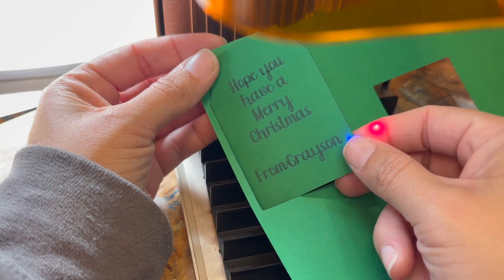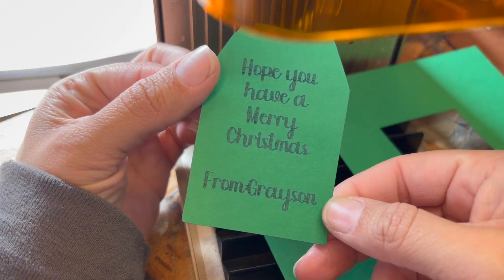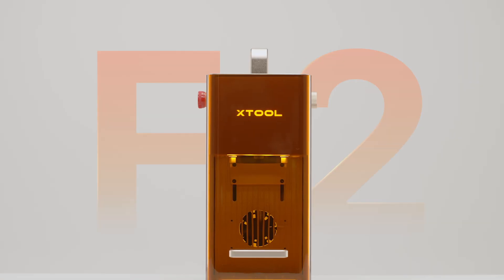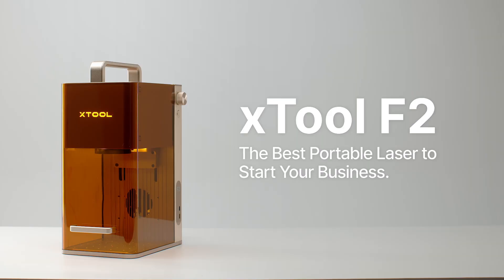Alright guys, that's it — that is everything I could possibly tell you about the X-Tool F2. It's available right now and you can get it $150 off for Black Friday. I'll have links to where you can purchase it down in the description. And don't forget, if you click my link, you support this channel and make it so I can make more videos just like this one.